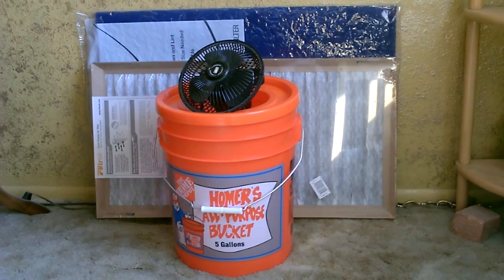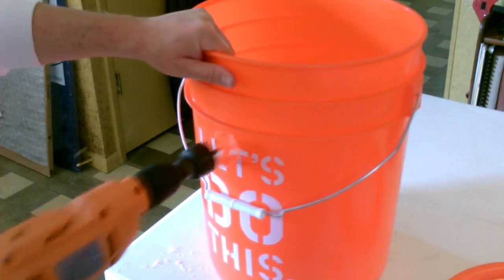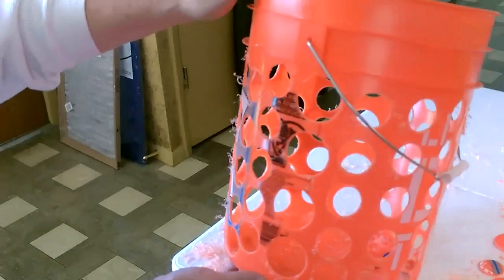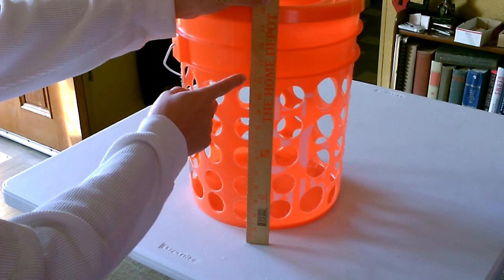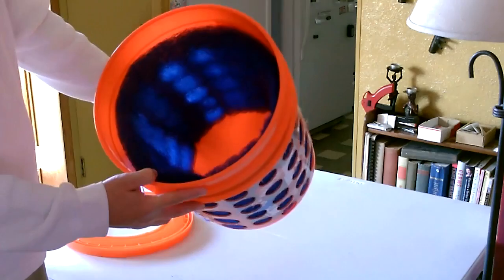Just a bucket, a fan, and a filter. Choose the bucket, fill a bunch of holes — 76 altogether — and measure it out. Then cut the filter down and drop it in.